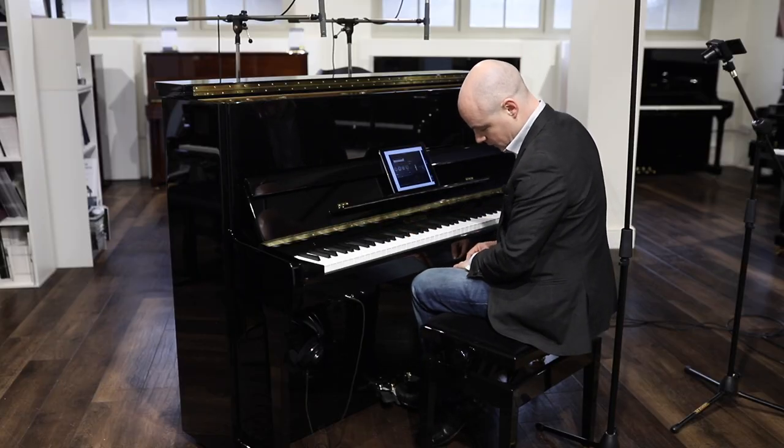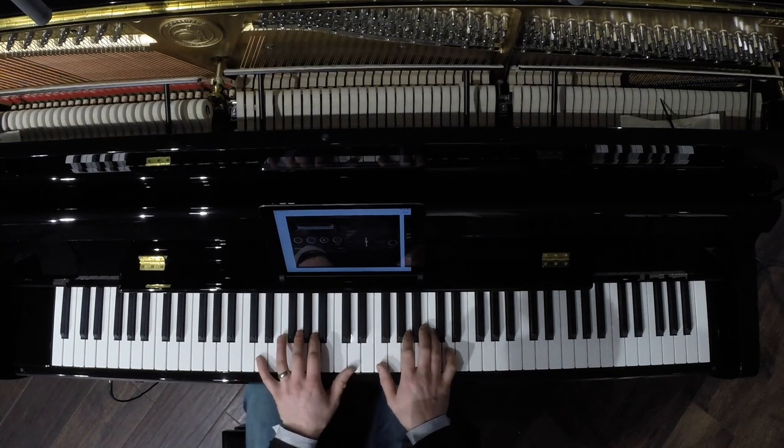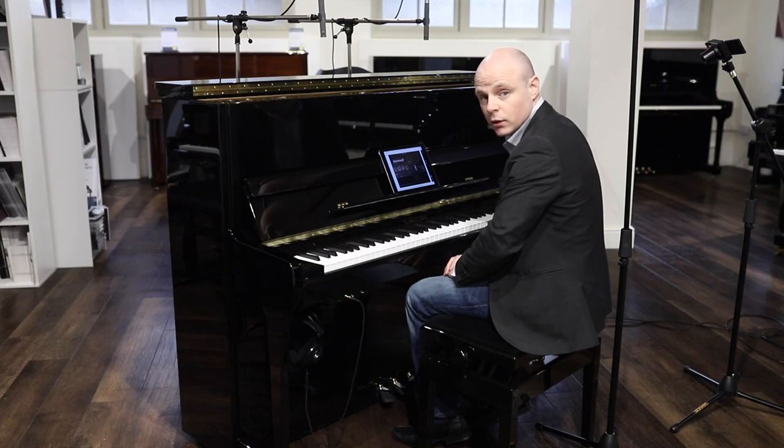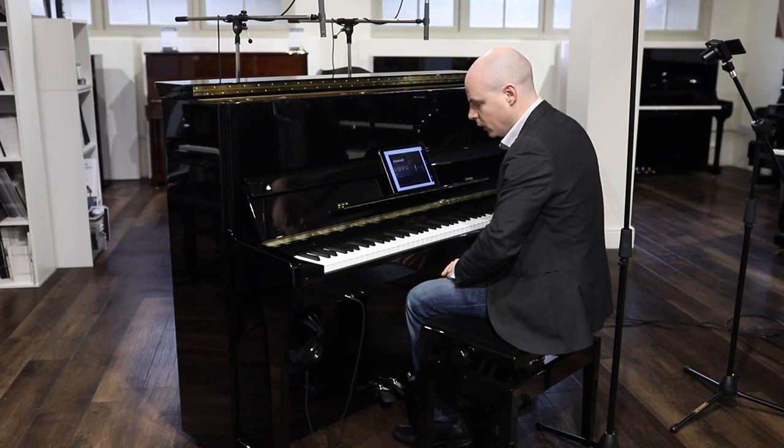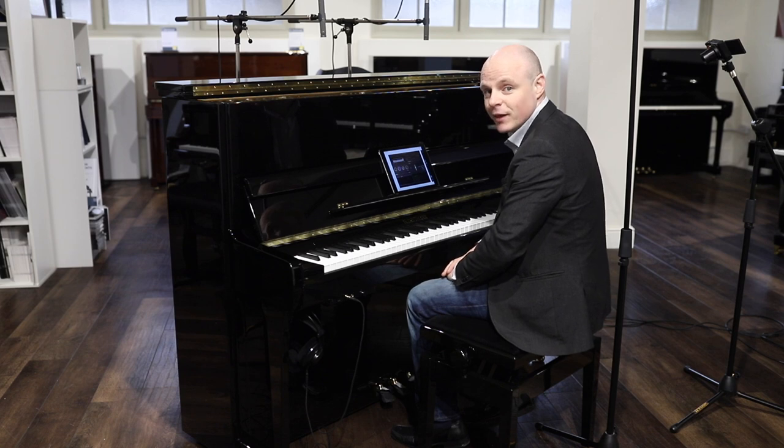It still retains the practice pedal that you find on most modern acoustic pianos. If you've got any other questions about this or any of our other pianos, then please get in touch. Thank you.